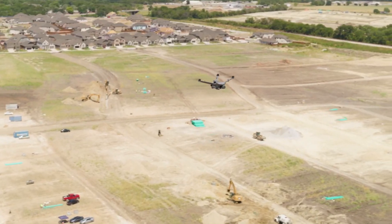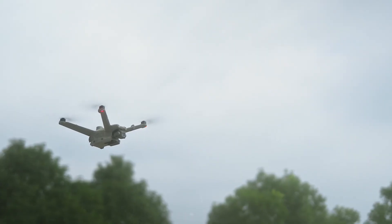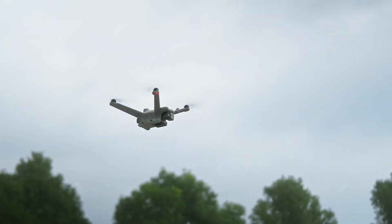We got two new drones from DJI Enterprise that might be just what you're looking for. We're going to go through the pluses and the minuses of these drones.